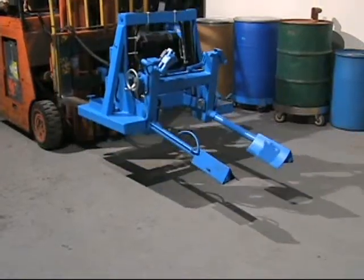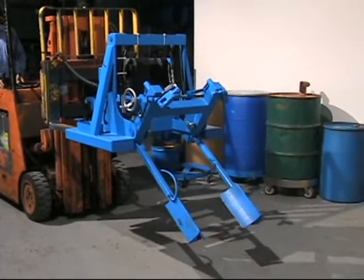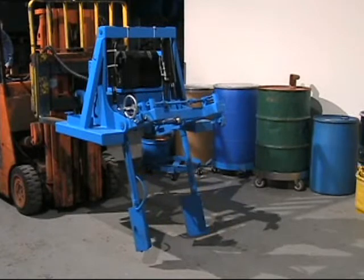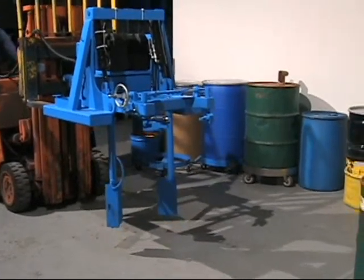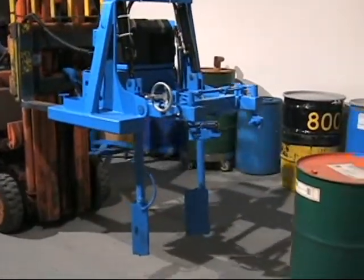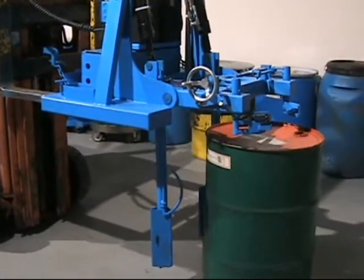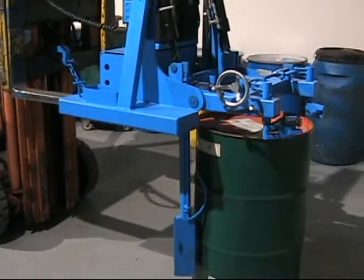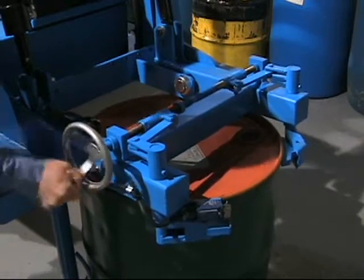Rack a 55-gallon rimmed steel or plastic drum weighing up to 800 pounds. Clamp the drum below the top rim and use the simple tilt controls.